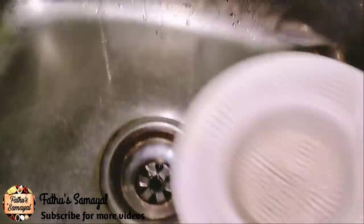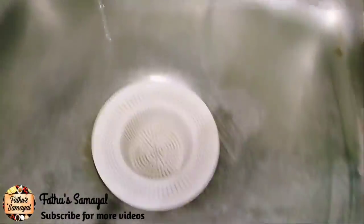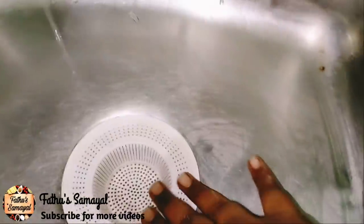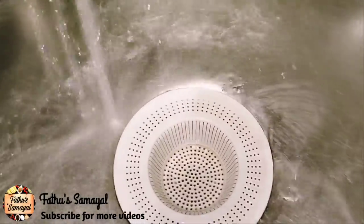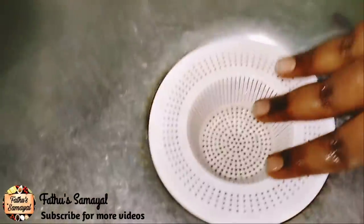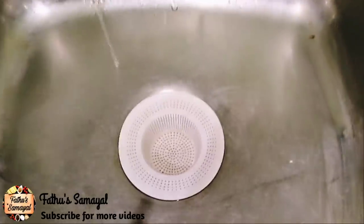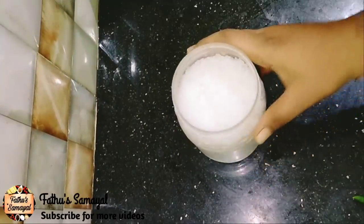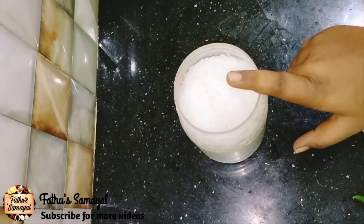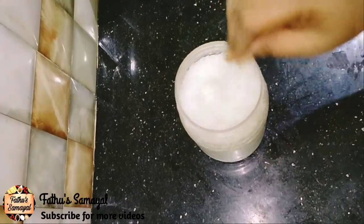Add it to the water and add the filter to the sink. This is plastic — you can use all the materials in the bag. This is a very useful material. Let's get some tips for next. Let's store the same thing and put it in the box.